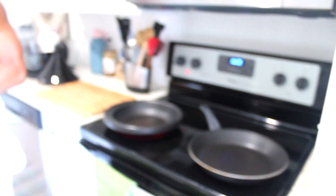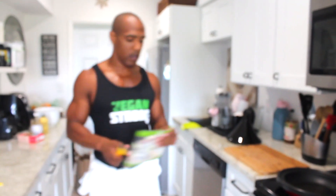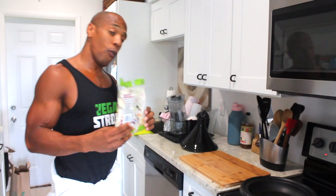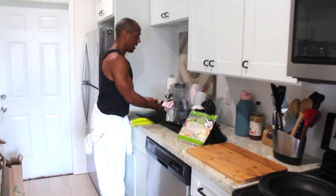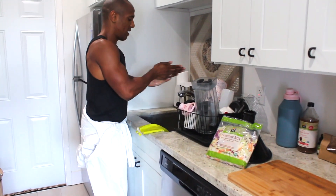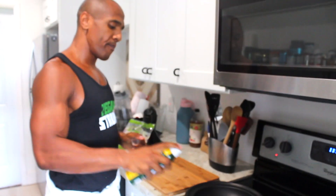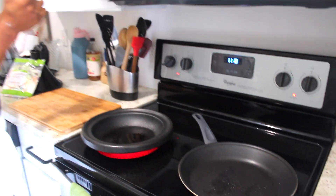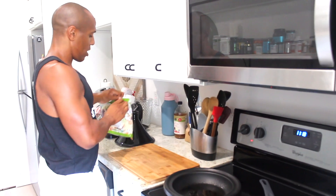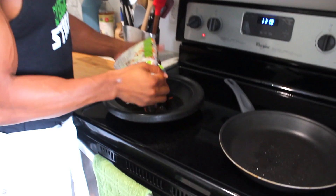Now we're going to prep. I'm going to go ahead and open up our veggies. Before we even start cooking, let's wash our hands — definitely need to do that. Back to the cooking: first thing I'm going to do is grab some olive oil spray and put it in both the iron and non-stick skillet. Then we're going to grab our coleslaw and go ahead and put the whole bag in.